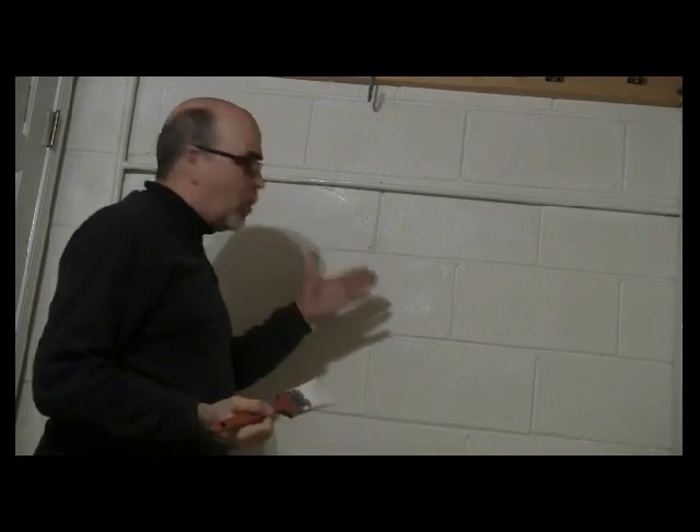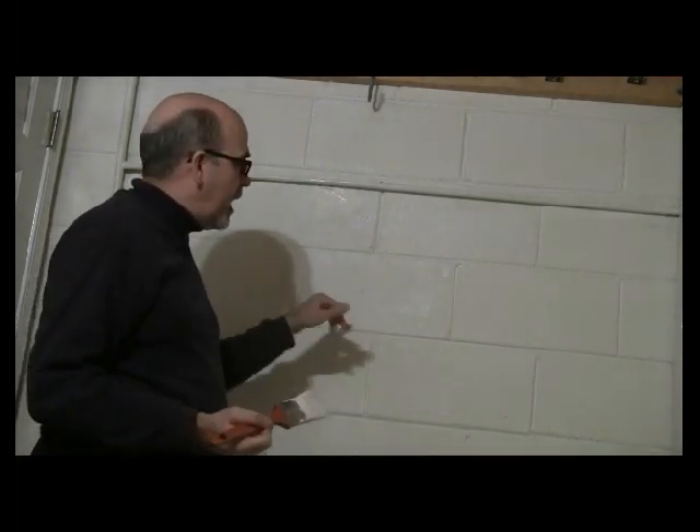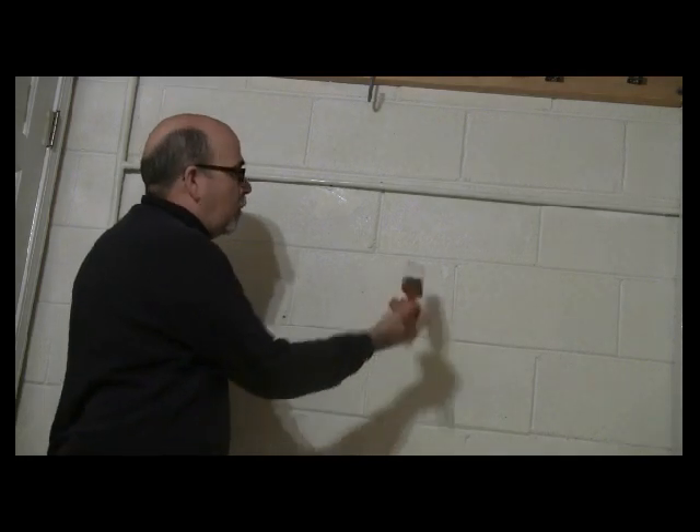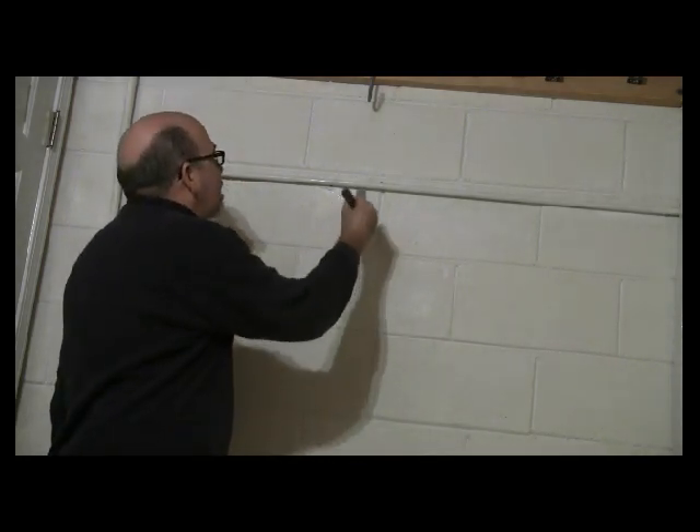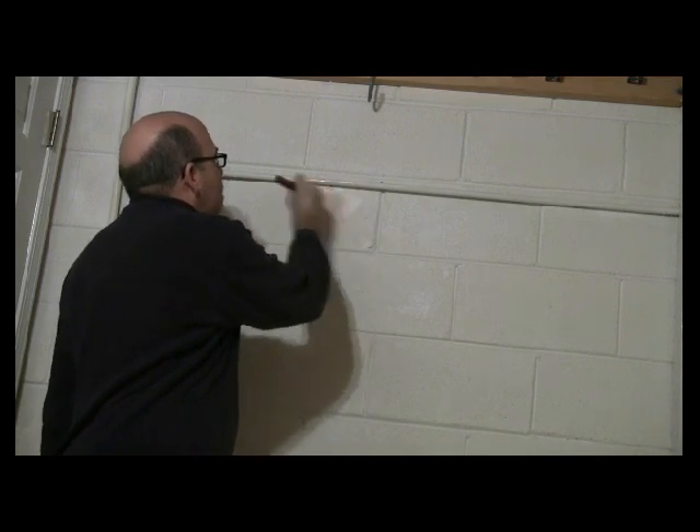After you've done the final touches, go back over it one more time to fill in any holes that you may have. Again, this is kind of porous, so you have to take the brush and push the paint into the stubborn places that are deeper crevices. This is how you paint a cinder block wall.